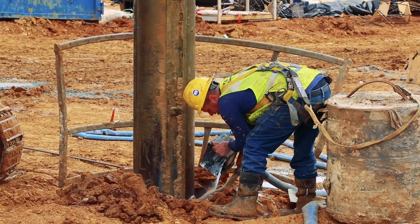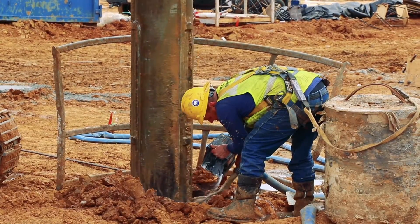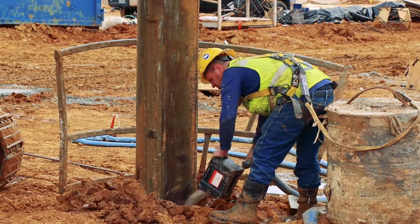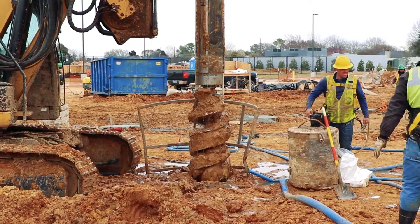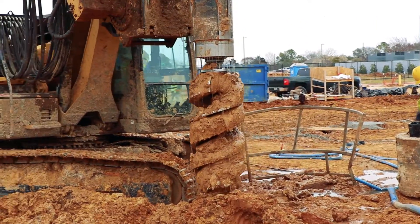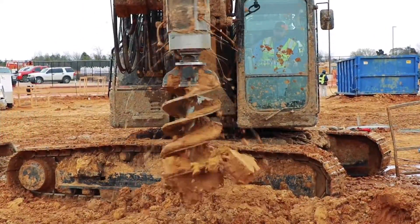Next, crews add the slurry compound, typically using minerals, polymer, or plain water depending on soil conditions in order to stabilize the integrity of the shaft walls. While the slurry compound is being added, crews continue to drill down the shaft, removing dirt and excess slurry until the base level has been reached.